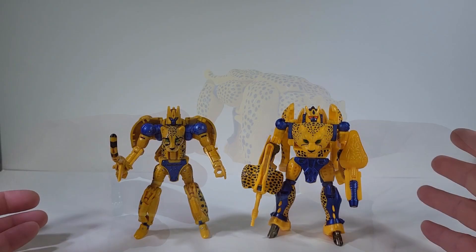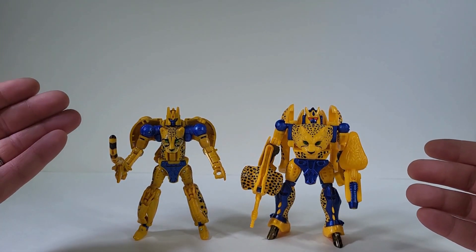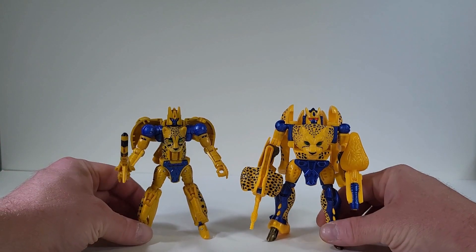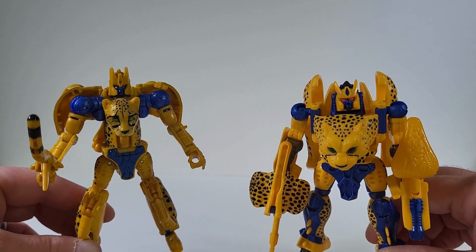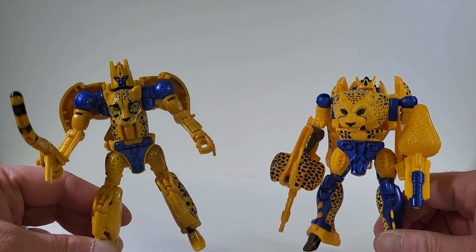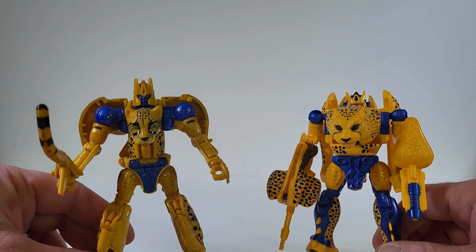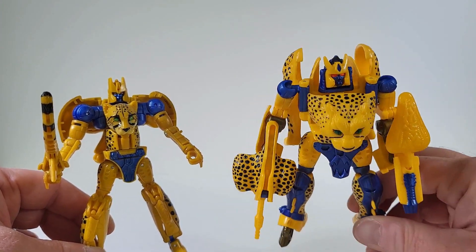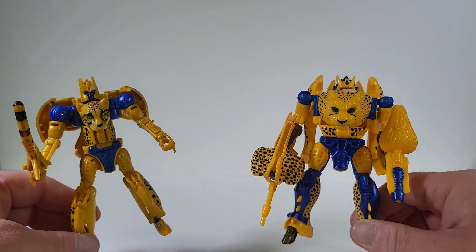This is awesome. I just wanted to show a quick comparison from the retro version and what we actually got from the Kingdom line, so we can totally see the difference in the updates. As much as I love the retro, this is my favorite Cheetor — this is my favorite mold of the character. It looks like it just popped right off the screen from the cartoon. This was a lot of fun playing with as a kid.